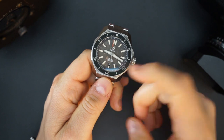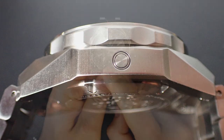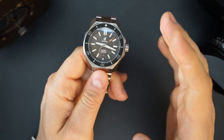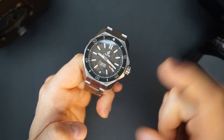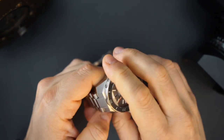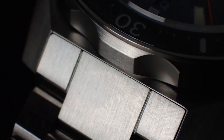There's a date at six o'clock which replaces the index there — it's color matched with a half-index beside it. It works and looks good. The movement is a Miyota 9015. I also like the integration of the bracelet into the case — everything works really well together.